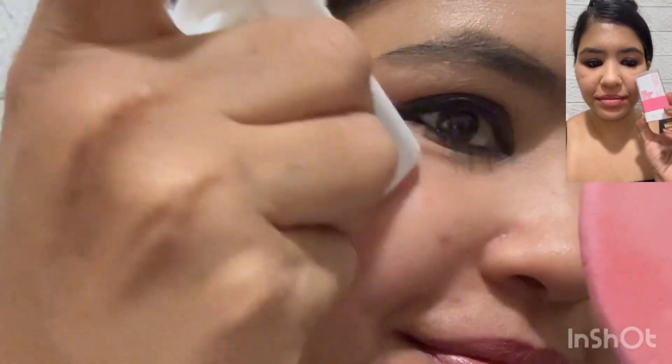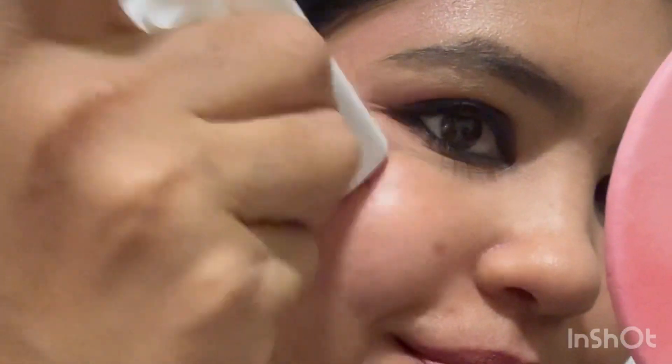I apply Flower Beauty Blusher in the shade Strawberry Crush. I recently bought it and I am a little disappointed — it doesn't give much color, it's more of a glow. I have already shared a first impressions video, so go check that out.